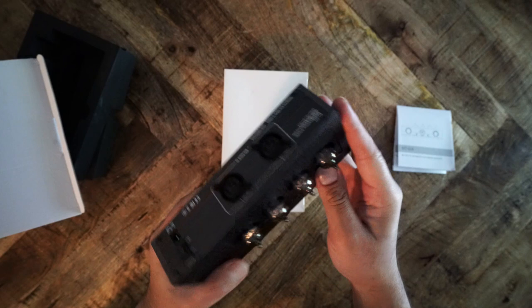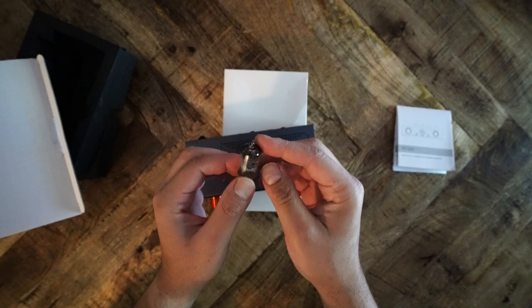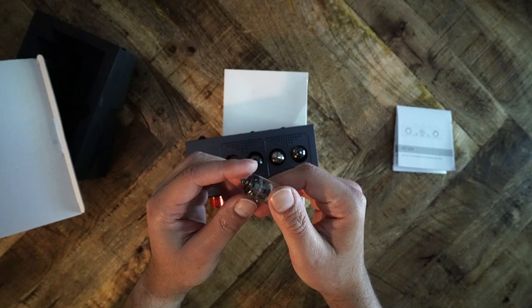I was rather surprised by the size of each amp. They are, frankly, tiny. X-Duo's marketing does not provide comparison photos, so I expected something far larger. The 602 sits within the palm of my hand, and the 604 is not all that much bigger. Overall, the build quality of both amplifiers is quite good.